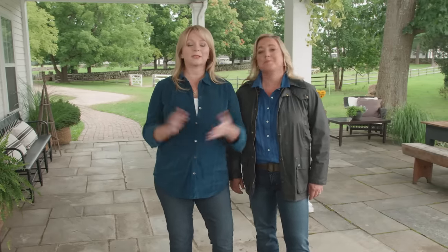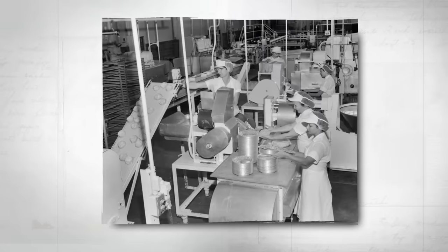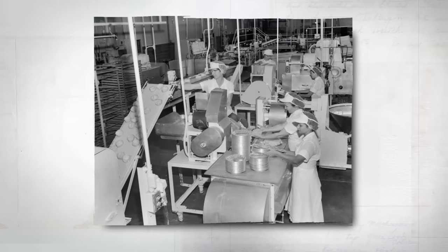The pot pies that landed in America in the 1700s were more utilitarian — seen as a means to use up leftovers. Until the 20th century, when frozen dinners became popular, and by 1955, Americans were buying 150 million pounds of frozen meat pot pies a year. But nothing can beat scratch cooking, so Christy's going to show us how to build a double crust chicken pot pie from the bottom up.